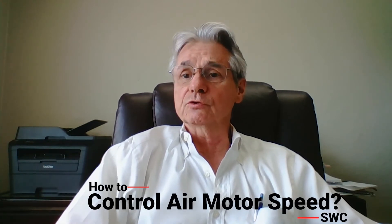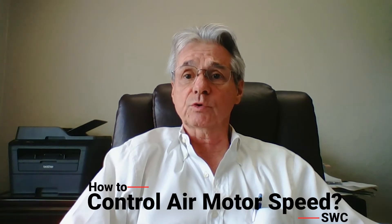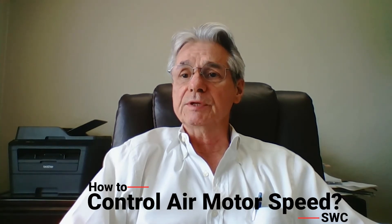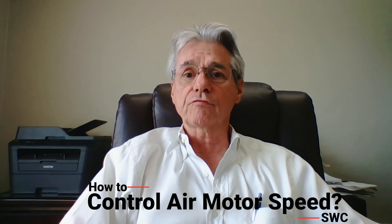Welcome to Southwestern Controls' YouTube channel. This is Russell Church, President of Southwestern Controls, and we've been helping customers size, select, and control air motors for over 40 years.